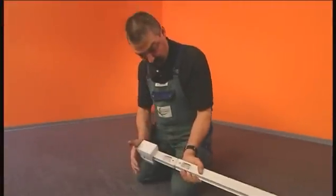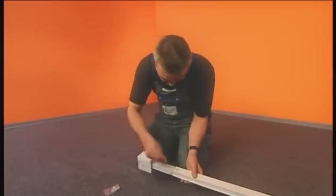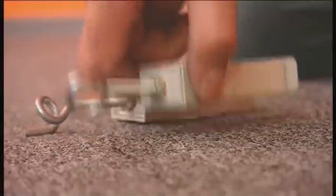The feeder unit is mounted on the first bus bar trunking unit and secured with plastic rivets. The push fit procedure is all that is required for establishing a maintenance-free electrical and mechanical connection. The fixing brackets are mounted.